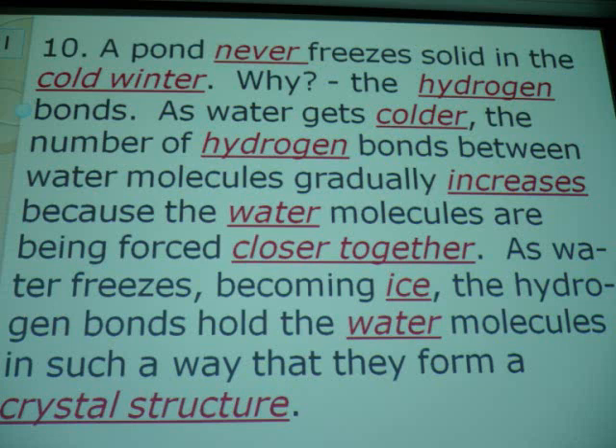Now, most of you know that if you cool something it'll get smaller. Water is no exception. But something happens at four degrees centigrade — an unusual thing happens in water that happens in nothing else. It expands. It'll shrink, shrink, shrink, then expand and freeze. That's why you find a crack in the driveway gets worse every winter.